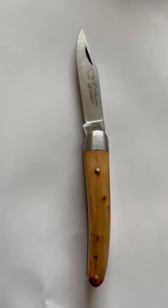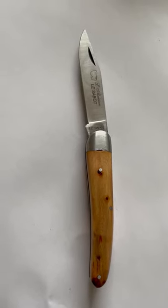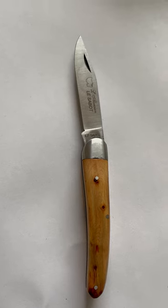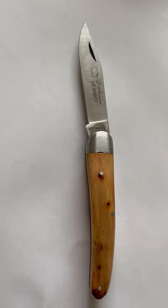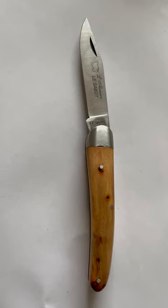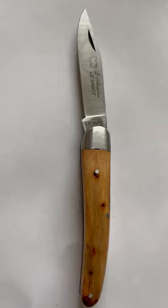What you see here is a French pocket knife, and the handle is made of the wood of a juniper tree. It smells really very good, and then on this side of it...